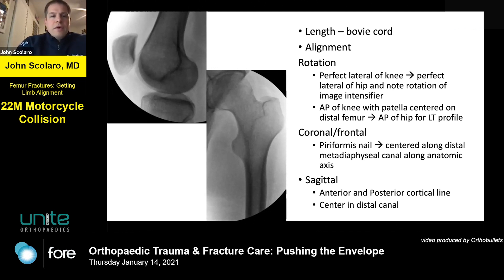I'm a piriformis nail enthusiast and like straight nails for straight bones, even in more distal metadiaphyseal fractures. The path of the nail matters — as it comes into the distal segment, make sure it stays centered along the metadiaphyseal segment distally. For the sagittal plane, as long as the guide wire is centered in the distal femur, you should not end up with too much apex anterior or apex posterior deformity — it really comes down to guide wire placement.